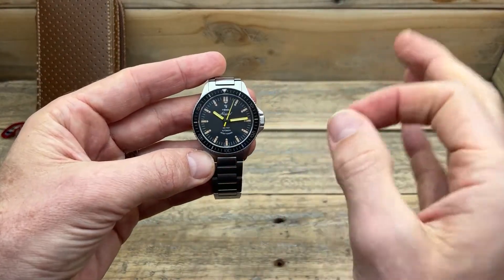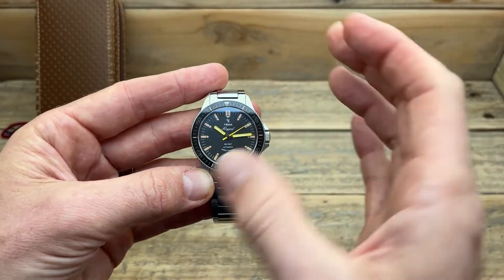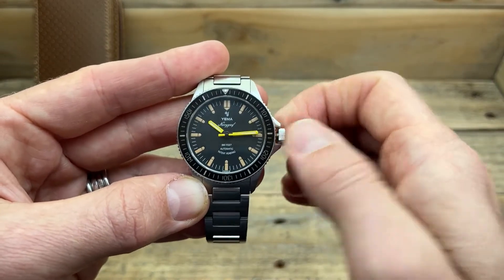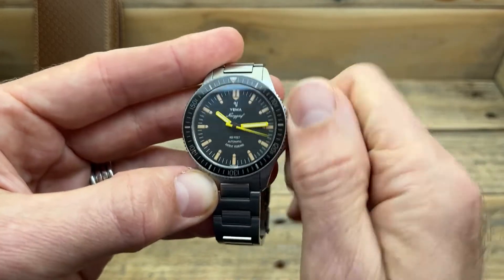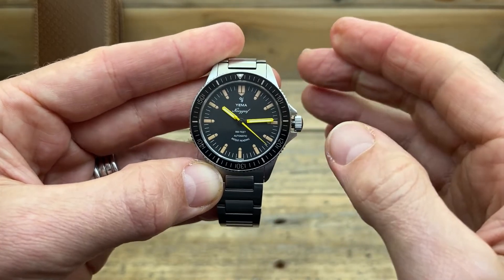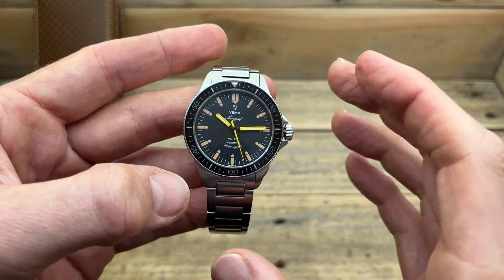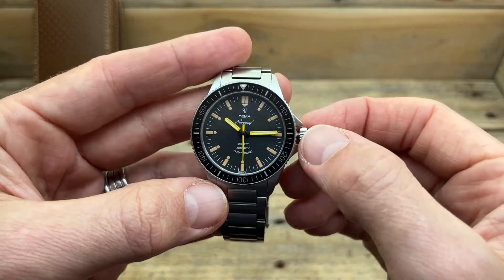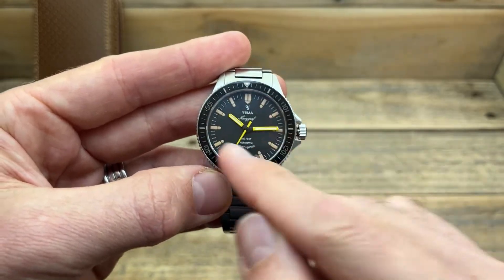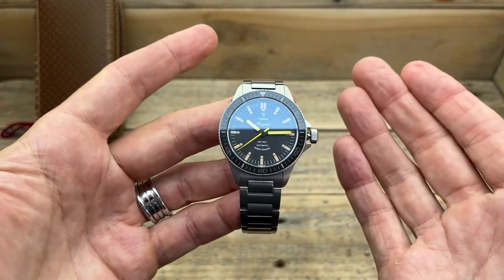The fifth thing that stood out to me was the movement inside this watch. This is an in-house movement, which is really surprising for a watch at this price range. We've got a screw-down crown because this is a dive watch — I think it has 300 meters of water resistance — and hand-winding, which is fantastic. But it has a ghost position, which really did surprise me. Being a no-date variant, having a ghost position isn't entirely surprising, and you can even feel and hear it clicking past the date position. It does have hacking as well, so that's a good feature.